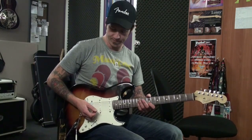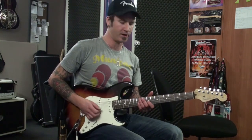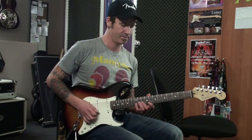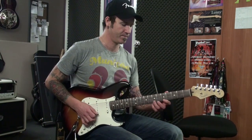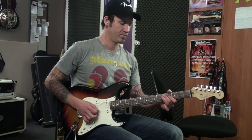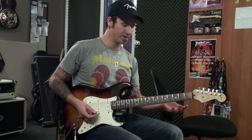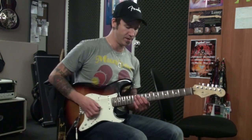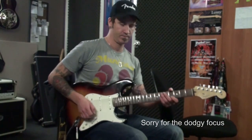I won't go through every note, but I'm sure most of you can pick it up. Starts on the second string at the ninth fret. It's a harmonic minor scale. So most of it is that classic groups of fours moving down on the one string, in this case it's the first string.